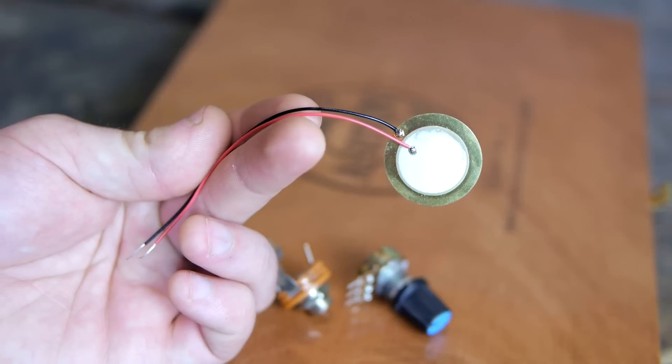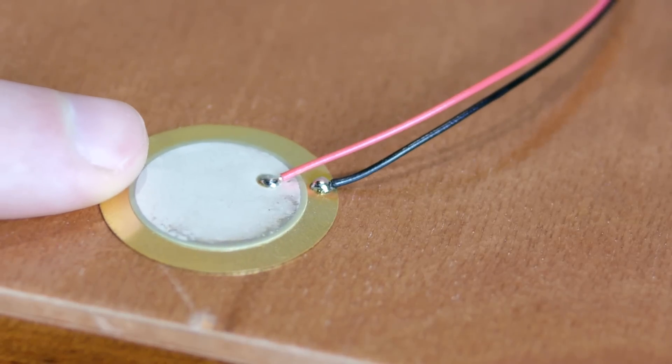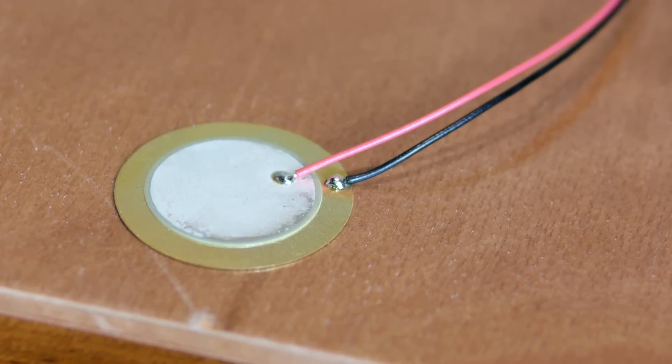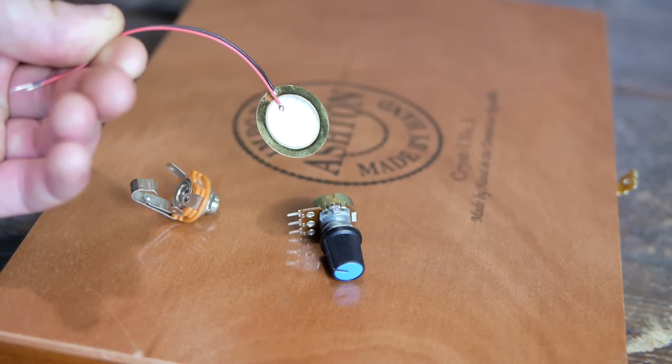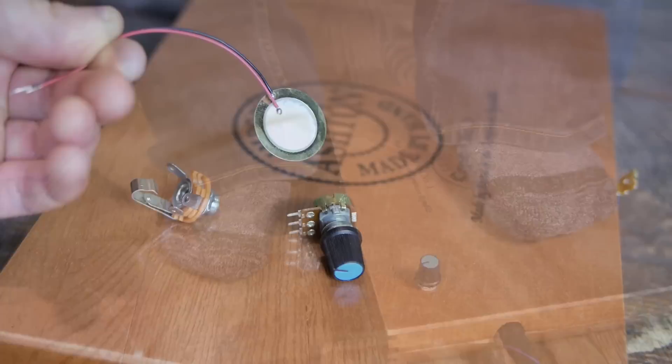The most important component is a piezoelectric transducer. You can buy a dozen of these for only a few dollars and they're useful for all sorts of different projects. They work by using a disc of ceramic that, in response to motion like acoustic vibration, produces an electric current.